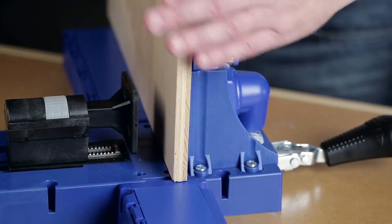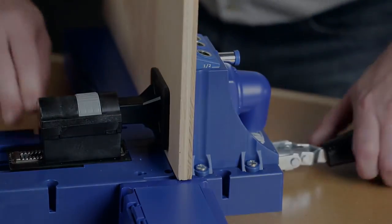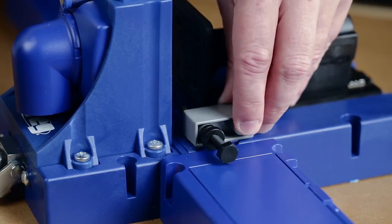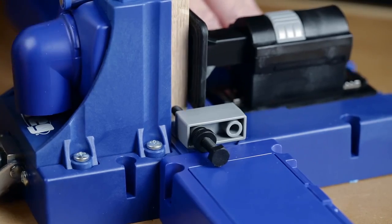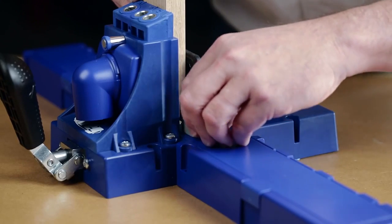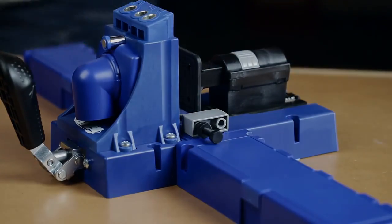When the time comes to switch to a different thickness, the clamp can be quickly adjusted using the same simple steps. The Kreg Jig K5 also makes it easy to position your pocket holes exactly where you want them with an adjustable workpiece stop. Just position it on either side of the base and dial in your settings for repeatable accuracy time after time.